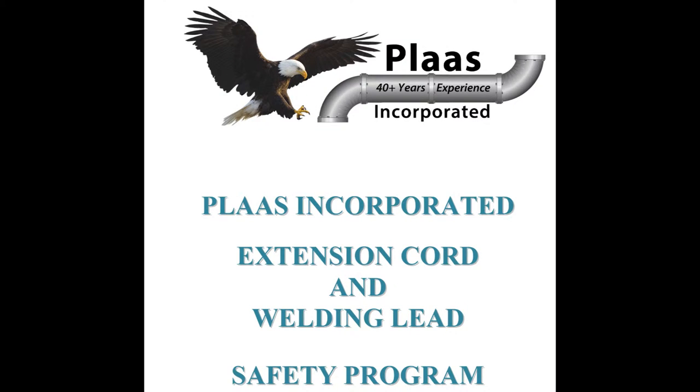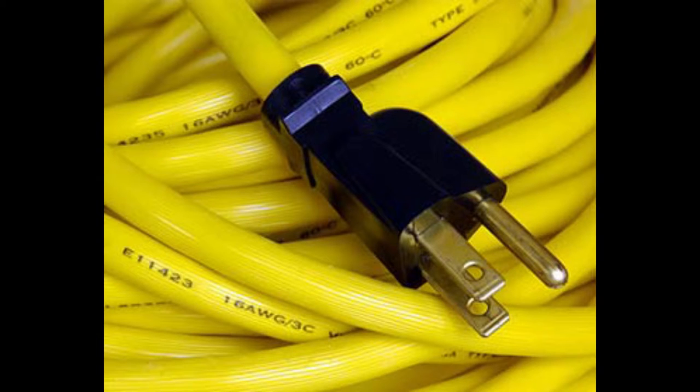Extension Cord and Welding Lead Safety Program. Requirements: This written program and testing record log will be available on each job site for inspection and copying by any affected individuals. Purpose: To ensure workers that the power tools and power cords used have an effective working grounding conductor for electrical safety and shock protection. PLOS Incorporated will test and inspect all tools and power cords in accordance with the following procedures.